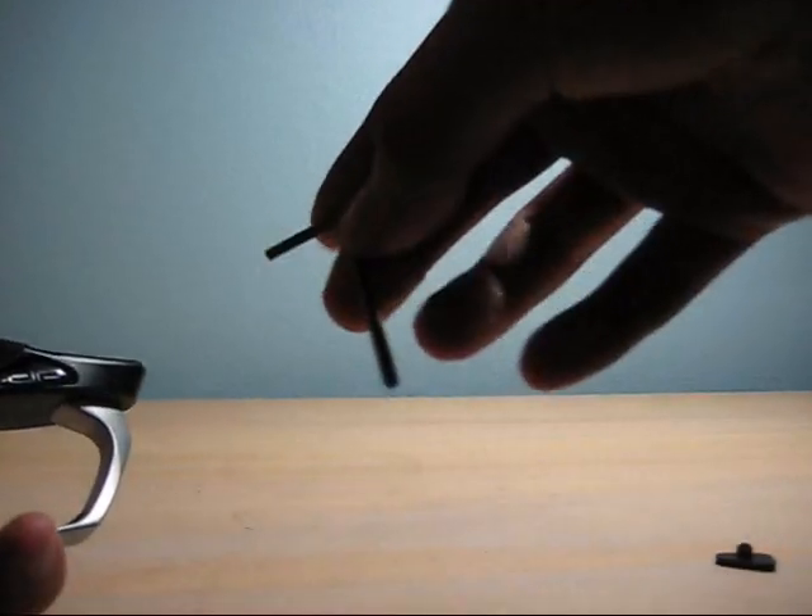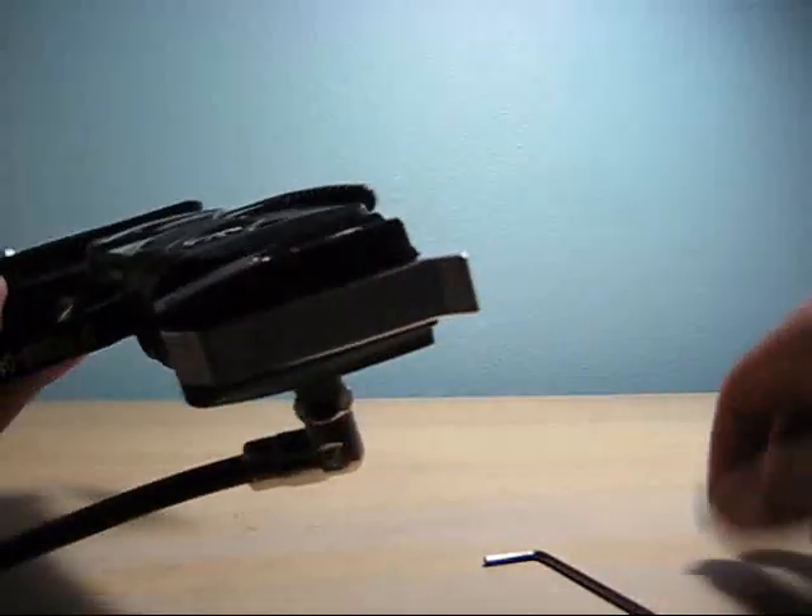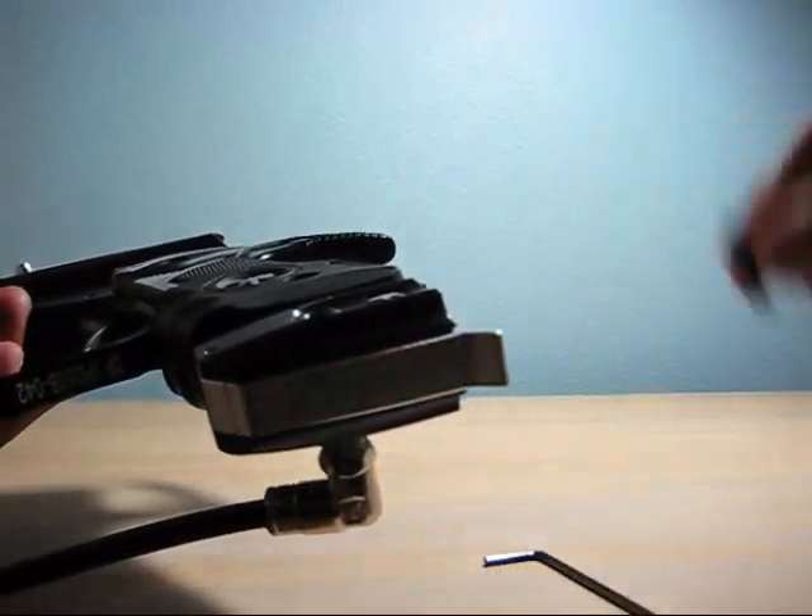So first of all, grab your second smallest allen key — it's the allen key for the grips, the one you use to take off the grips. And then you're gonna need the rubber insert that came with it.